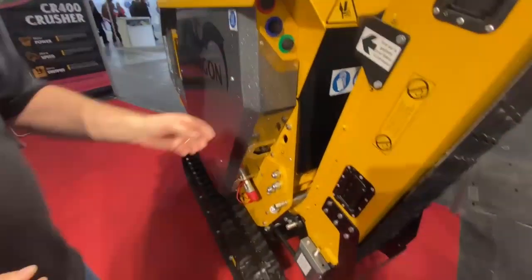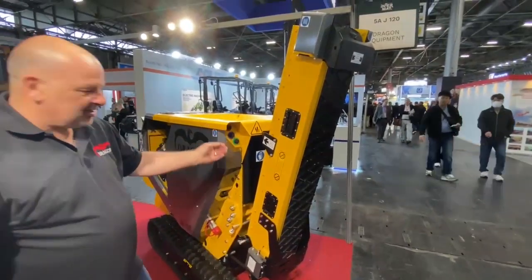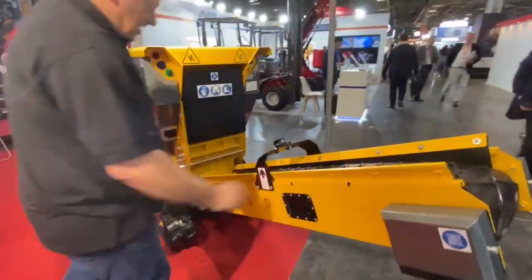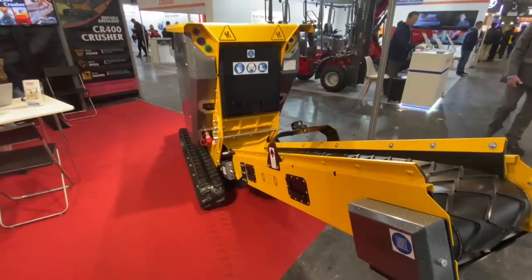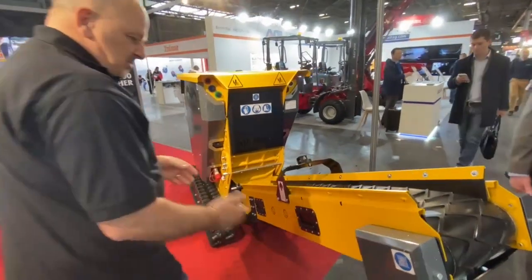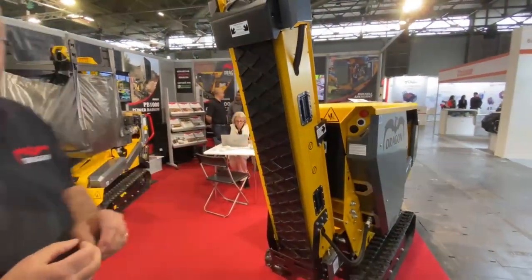It has a very nice foldable conveyor. In storage or in travel it sits folded up, and you can simply pull it down to use it during crushing. You simply lift it back up again when ready for transportation or storage.